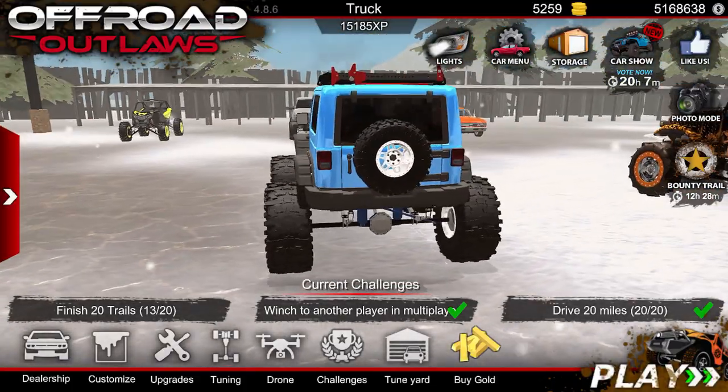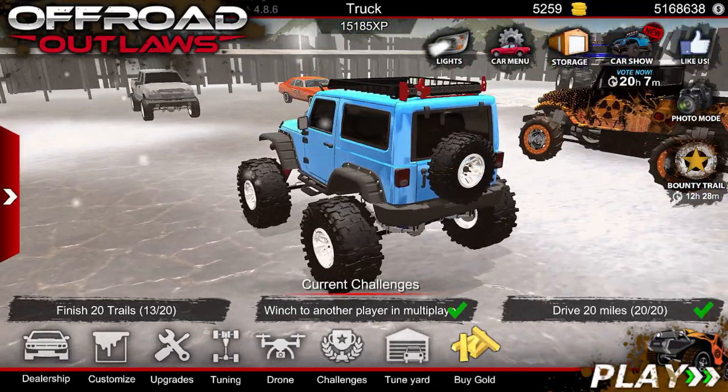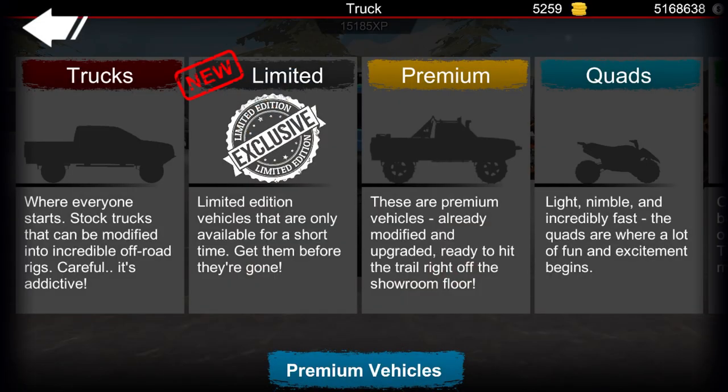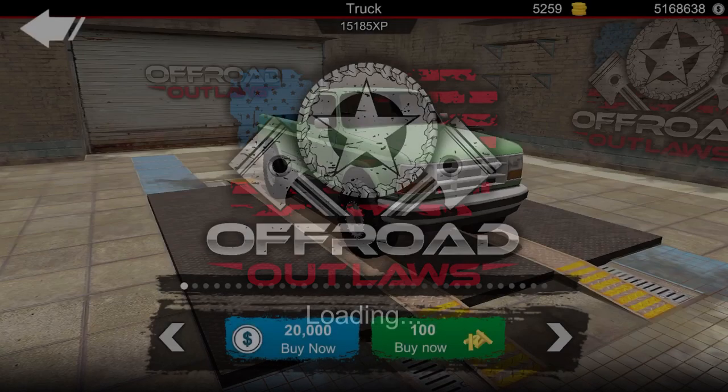What's up, you guys, welcome back to another video. For today's video we are going to be doing a trophy truck build. Let's go ahead and head over to the dealership and buy the truck we want to use.